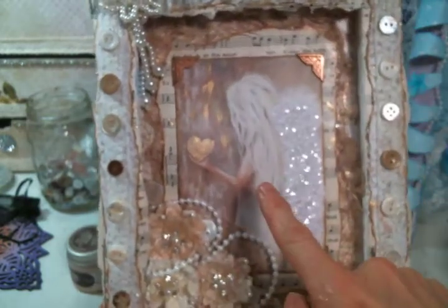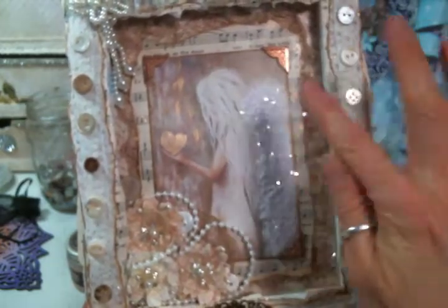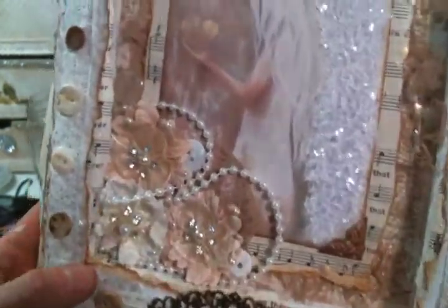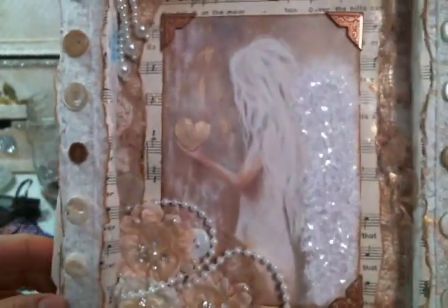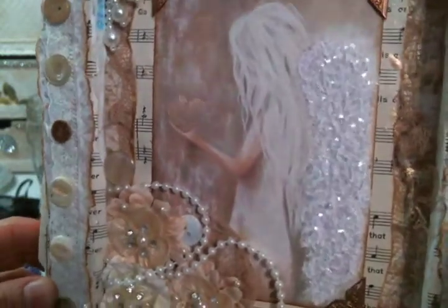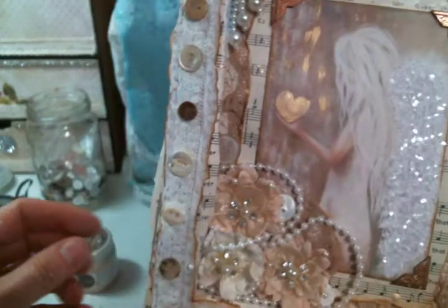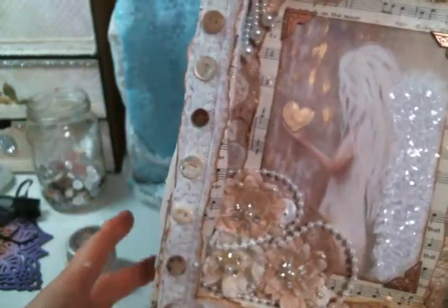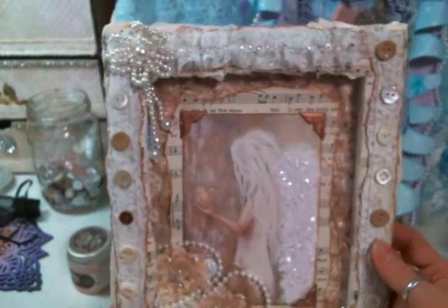On the image I added texture paste to the wings and some diamond dust. It's not dry yet, so it's not going to look exactly like that when it's dry — even the paint isn't dry. I just got excited, but I had to go make dinner so I needed to get it filmed.